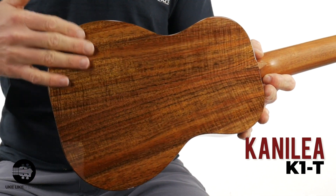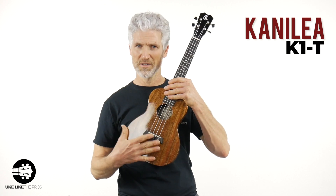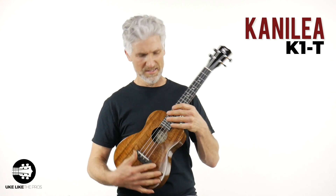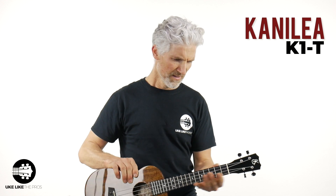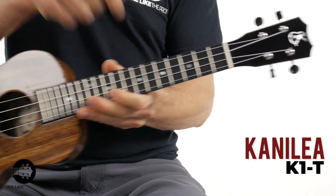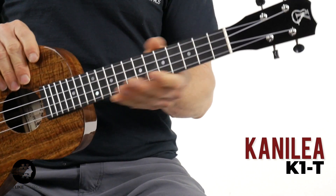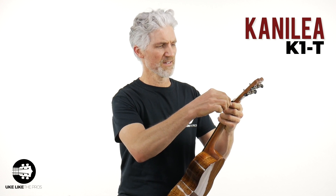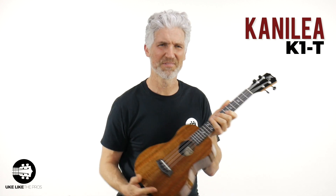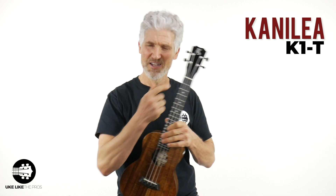This does have the gloss finish on this particular one. This, again, is a tenor — it does have the 17-inch scale length as well. And this one has the ebony fretboard. It's just about slightly under an inch and a half nut width on this one. All right, let's check it out.